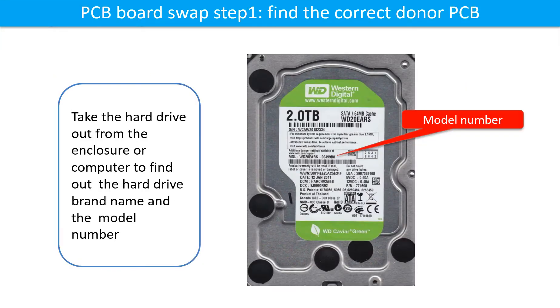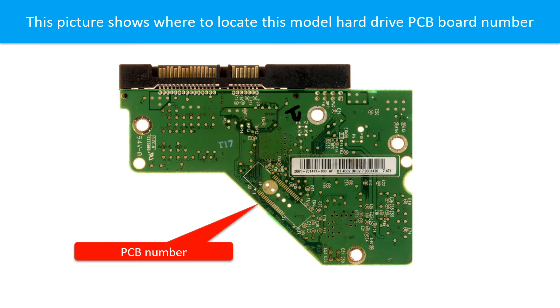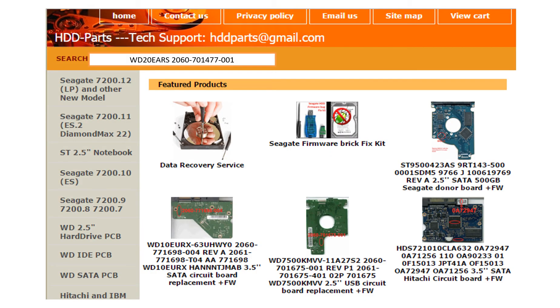PCB board swap step 1: Find the correct donor PCB board. Locate the hard drive model number on the front of the hard drive label, and locate the hard drive PCB board number. Different brand names have different PCB board numbers. You may go to HDD-Parts.com to check out other brand name PCB board numbers. After finding the model number and PCB board number, use them as a reference to search for the correct donor board.